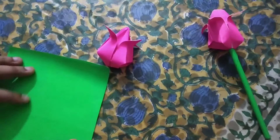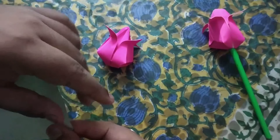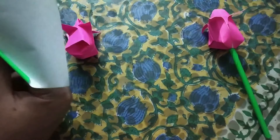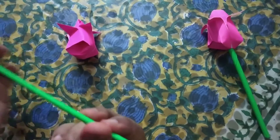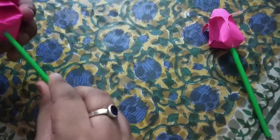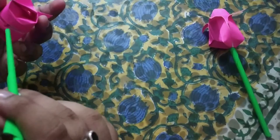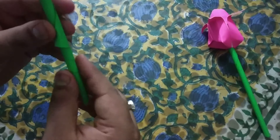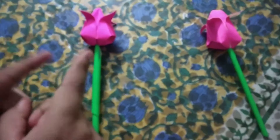For the stem I have taken one green paper. We will start from here and roll the paper, keeping the orientation diagonal so as to get the maximum length of roll. No glue or adhesive required — I will just push this rolled paper into the hole through which we blew air earlier. It will open a little bit but that's okay. Here we go — we have created the origami tulip.